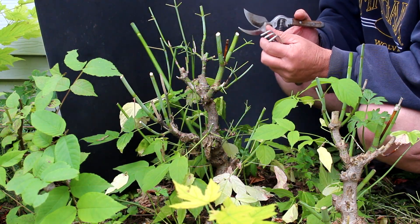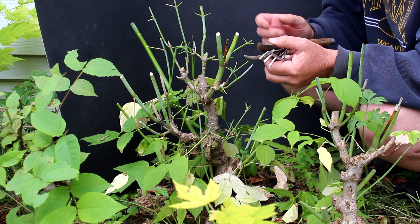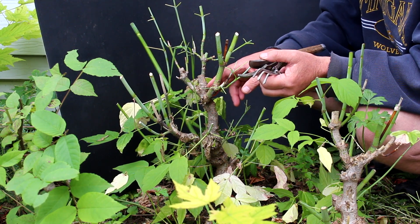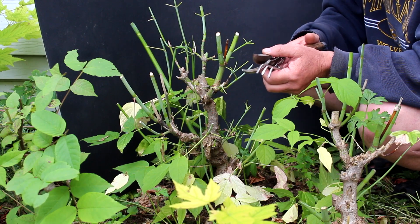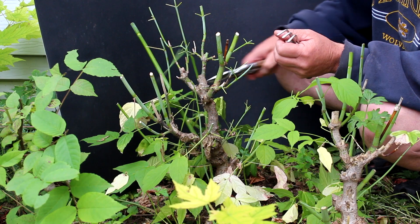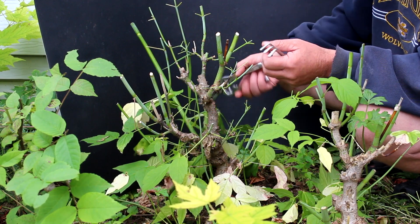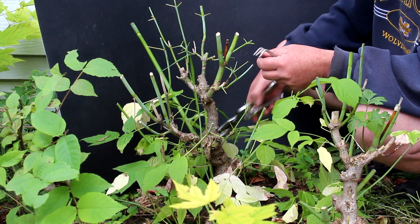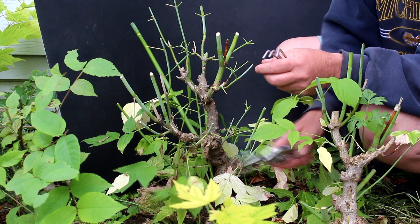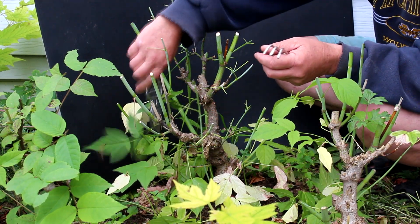We removed quite a ring of bark around it right down to the wood. It didn't slow the growth of the tree down at all in spring — it kept up with all the other Manitoba maples that weren't touched. It's kind of amazing that it can grow with the same vigor when you do an operation like that, but that's what it did. It just kept growing.